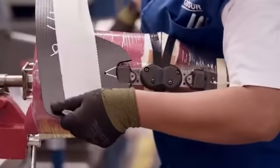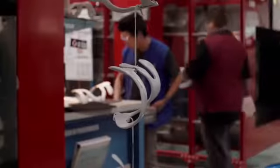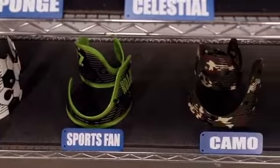Most importantly, the hinge arms and cuffs are contoured to follow the exact shape of the leg model, providing a truly custom fit. Once the brace frame is complete, it's ready for paint. Ossur's in-house artists offer custom paint options that are second to none — the only limit is your imagination.